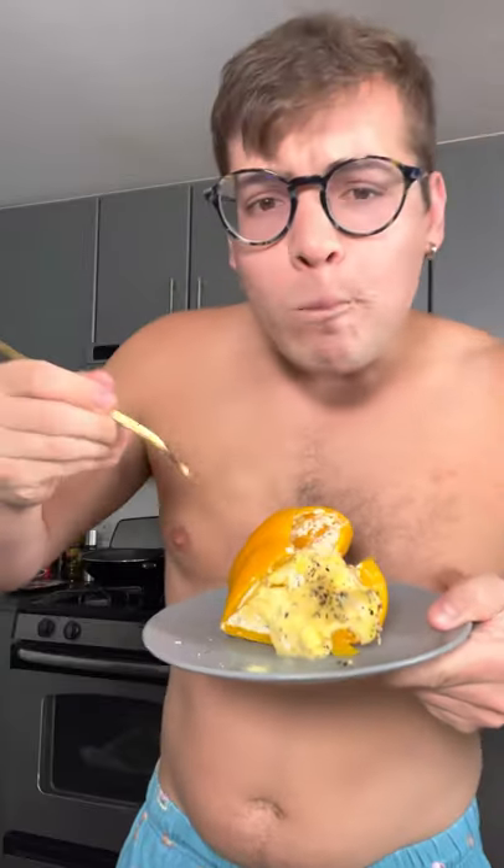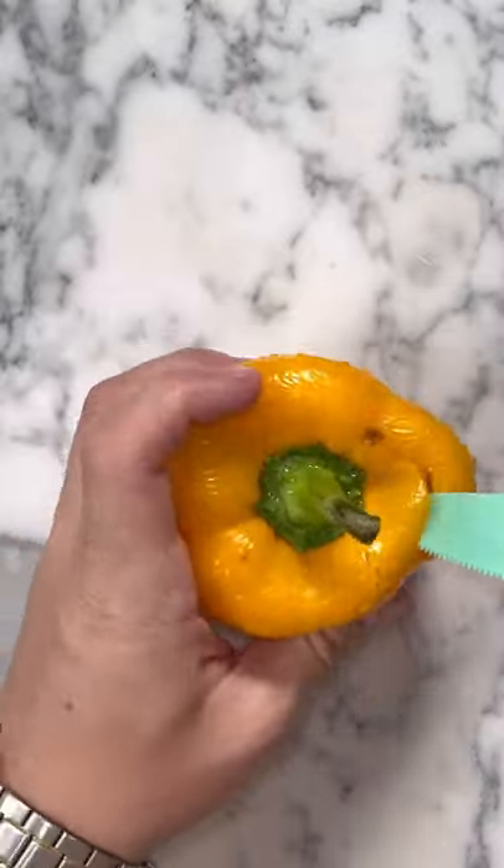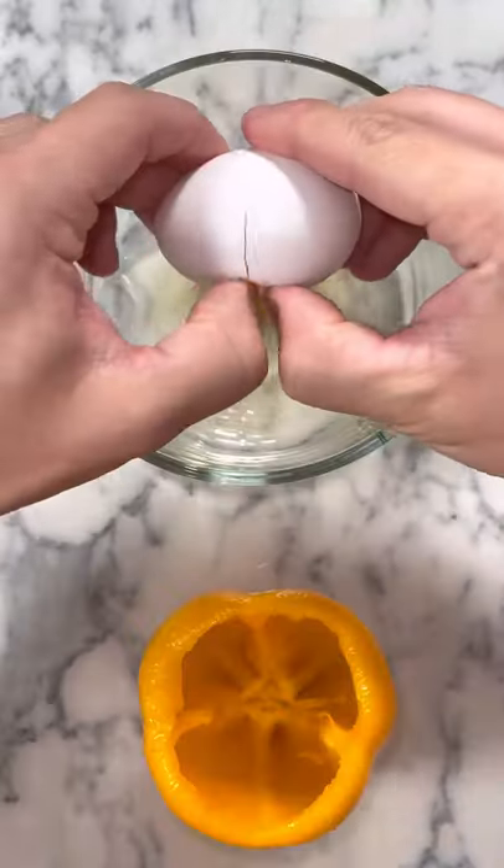Let's make a low-carb breakfast stuffed bell pepper. It's my favorite way to stuff my pepper right now. You're going to grab any pepper, cut off the top and get rid of those insides.